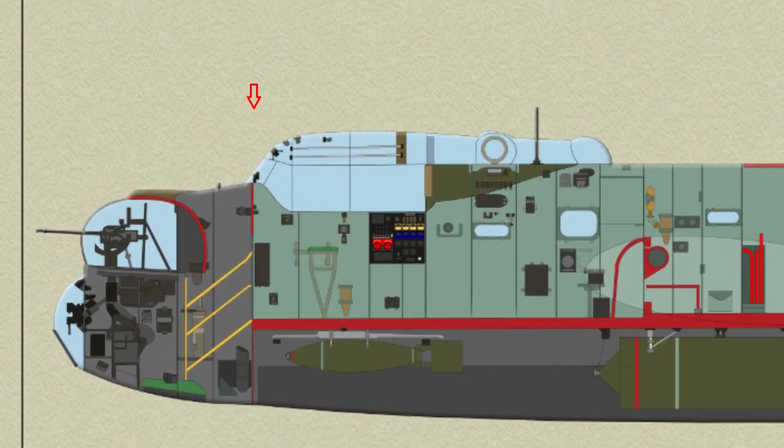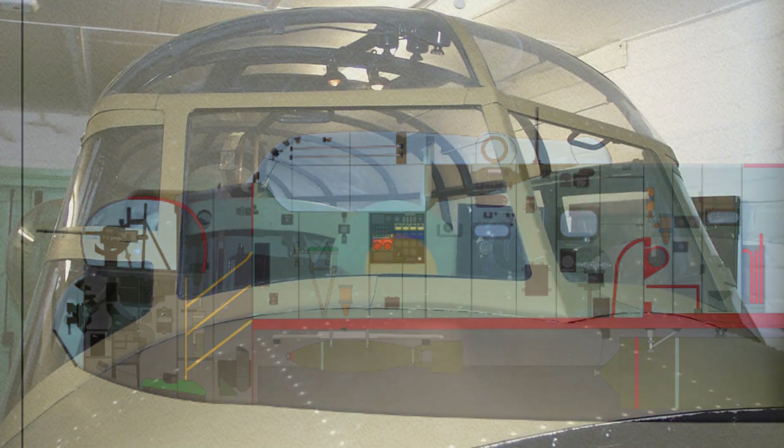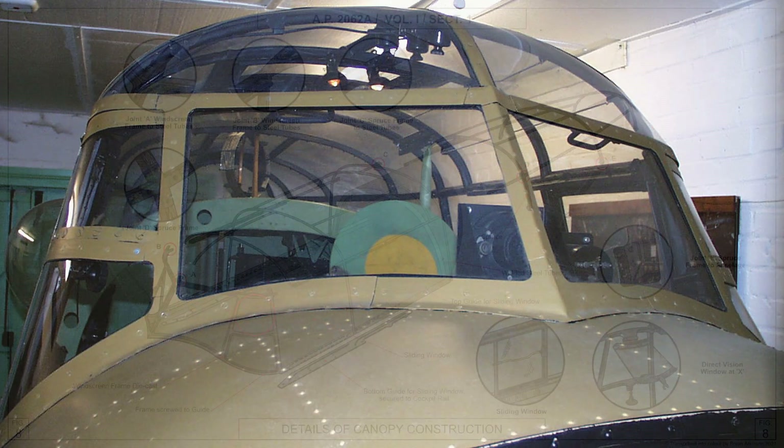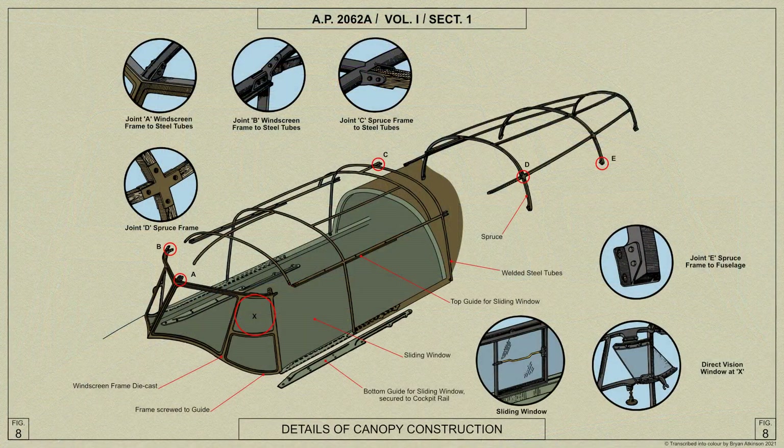Above the cutaway area of the front centre portion and over almost all the roof is the Lancaster's transparent canopy. The support for this comprises a die cast windscreen frame to which is bolted a welded steel tubular structure extending aft to form a one. The remaining portion of the frame is built up of spruce and fares into a hemispherical dome just forward at the end of the section.